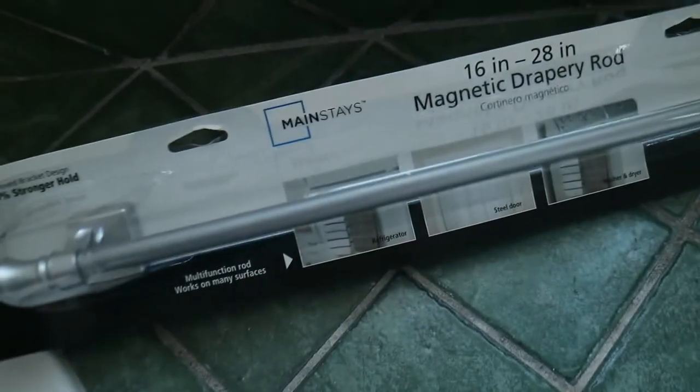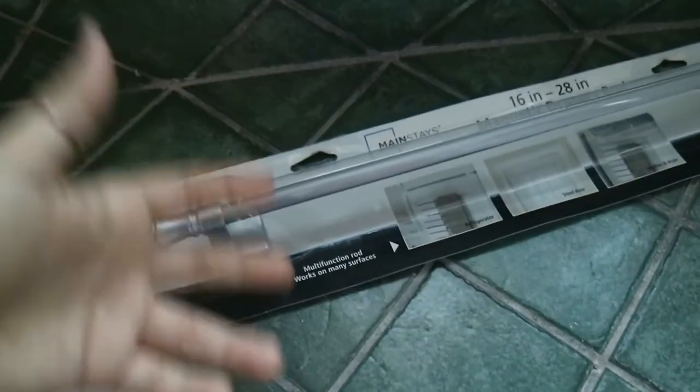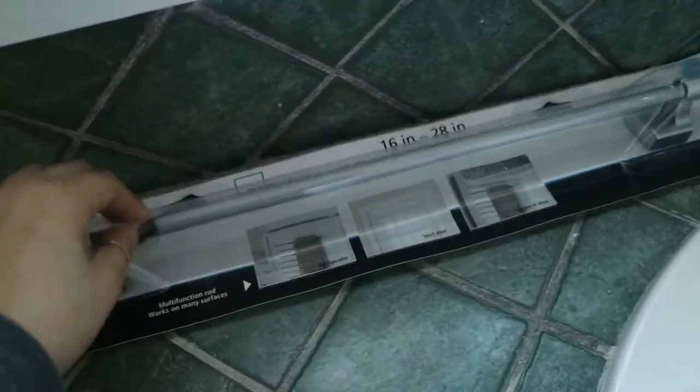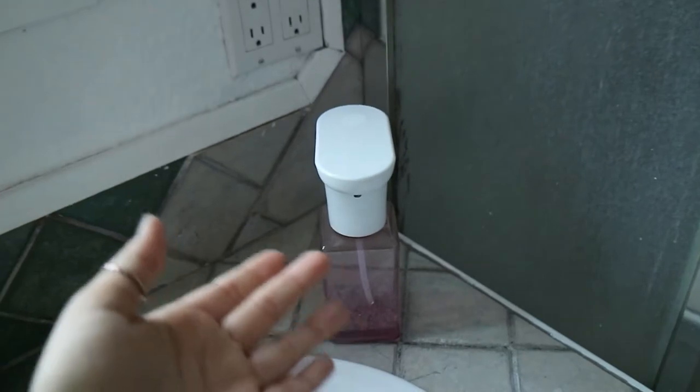I have this window and this is where I'm going to hang the tropical curtains I'm making. Because it's a small window, I found this magnet curtain rod. We're thinking of removing the magnet and having my dad drill a hole to hang it up. This is the length I needed for the window and it's really hard to find something in this length — I tried looking.